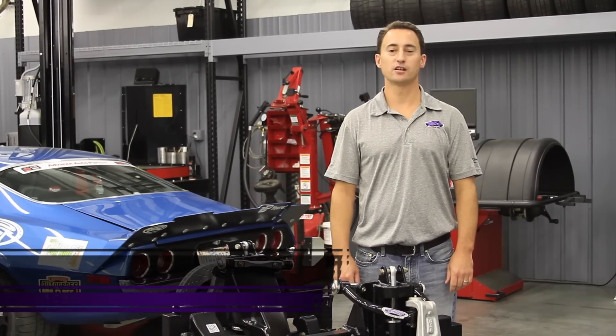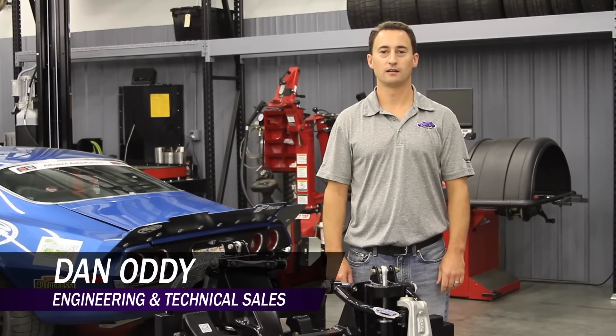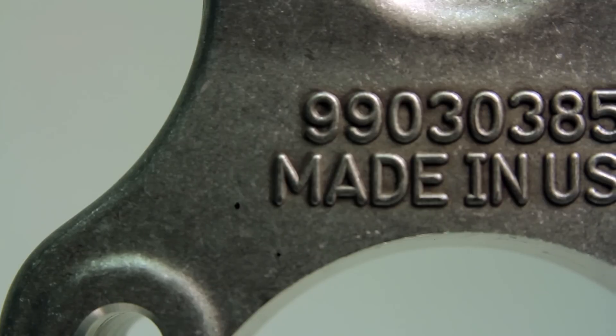Hi, my name is Dan Otti, Engineering and Technical Sales for Detroit Speed, and today we're going to talk about DSE's forged aluminum spindle.